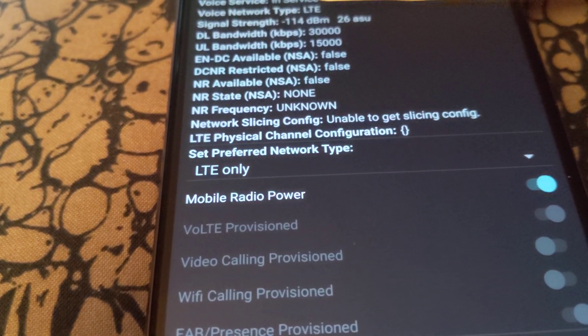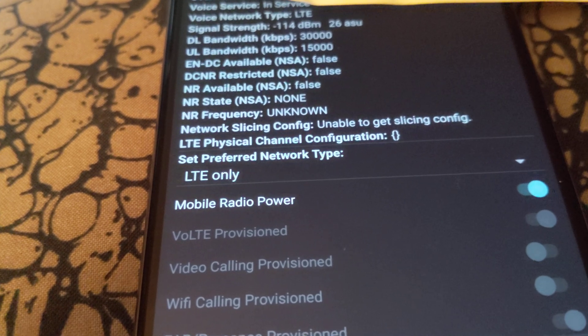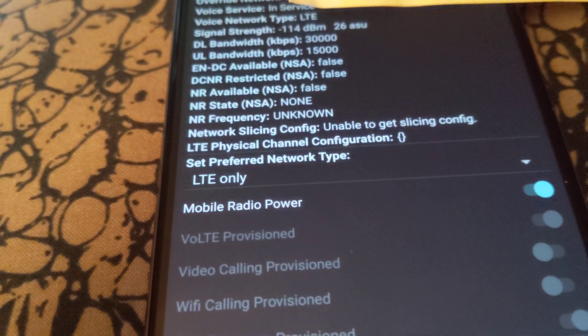Hey, I just wanted to make a quick video to share with you guys how to disable 5G on a Pixel 7. It's very easy to do it on a Pixel 6, but it doesn't look like they've programmed the phone yet to do it on a Pixel 7.